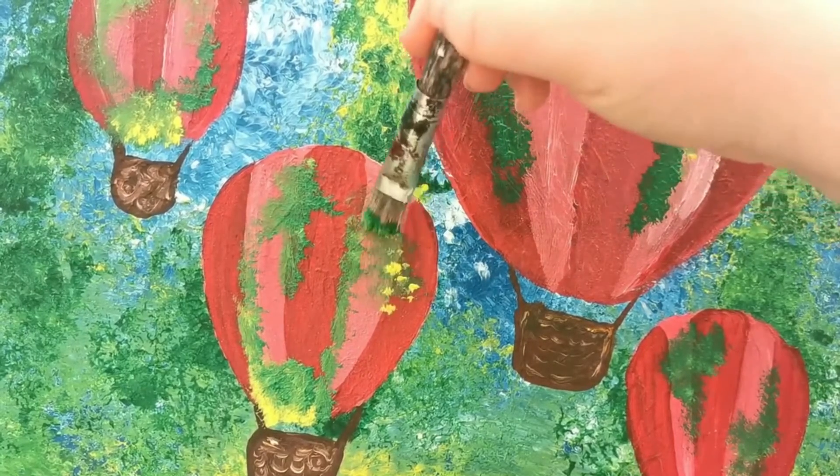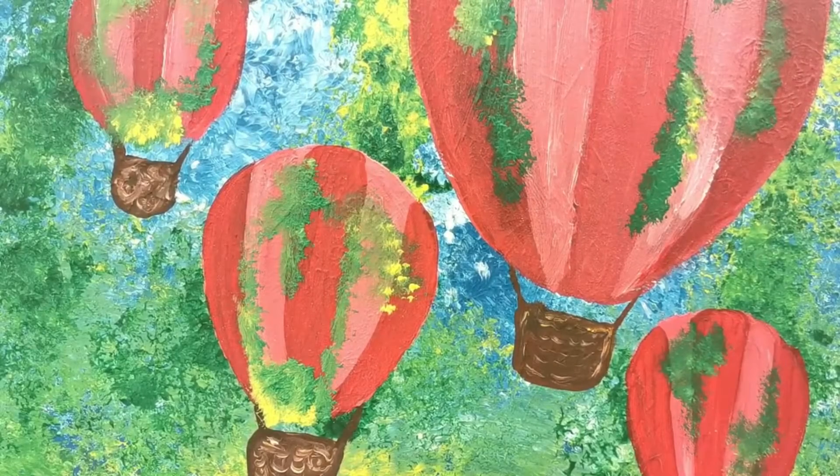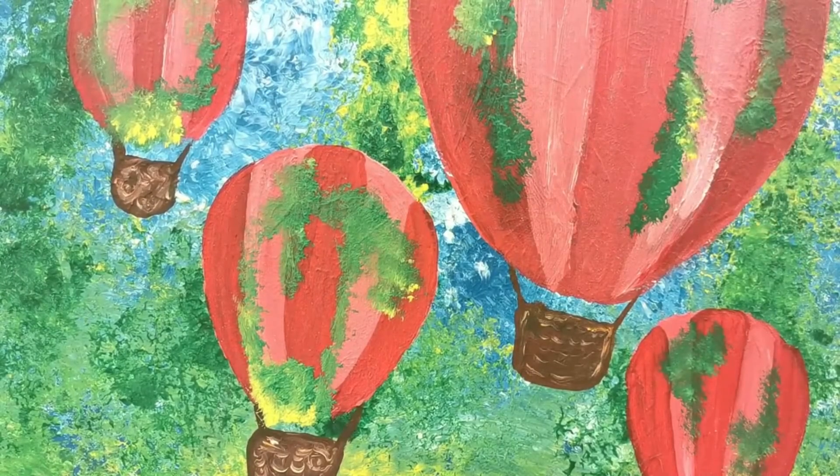For a lot of people, making art can be nerve-wracking. What are you going to make? What kind of materials should you use? What if you can't execute it? And what if you are not pleased with it? This is one of the reasons art tutorials can be very helpful.